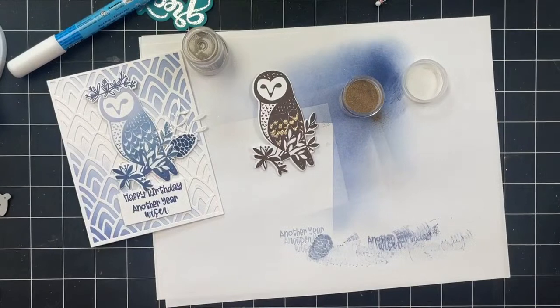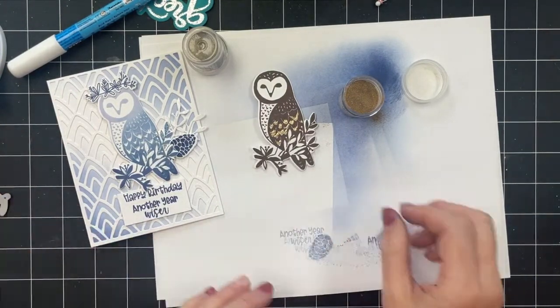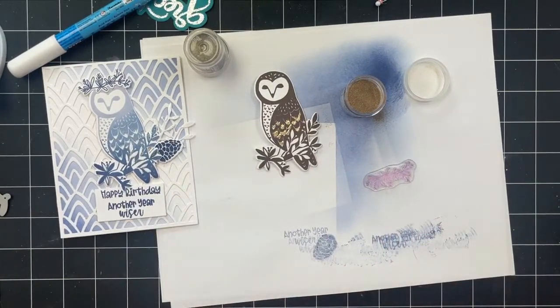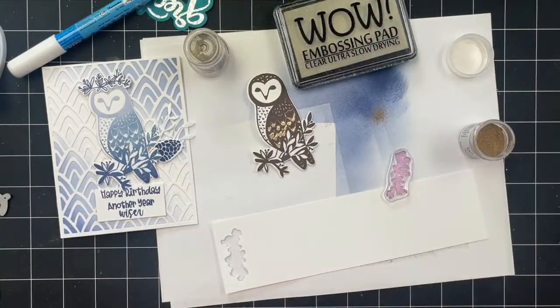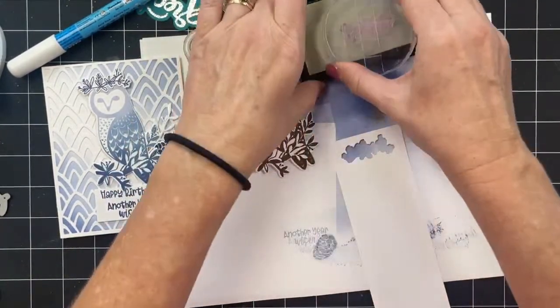He might need an embellished crown to add a little balance. What if the crown was embossed and not colored in? Do you have my scrap paper? I love when we make cards together like this. Okay, so we'll do a gold crown.